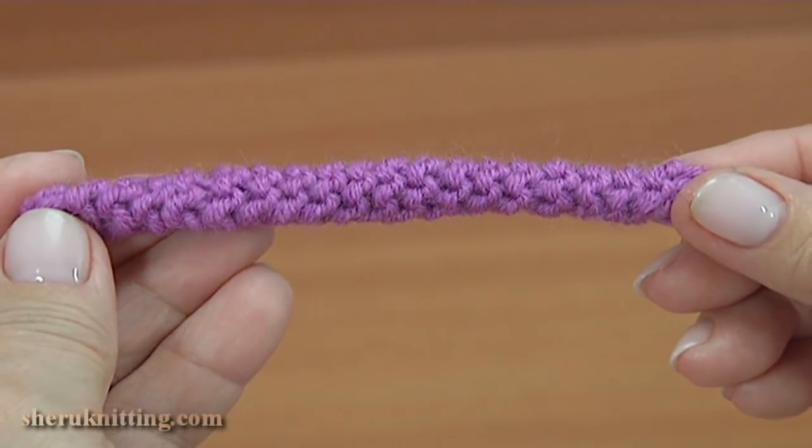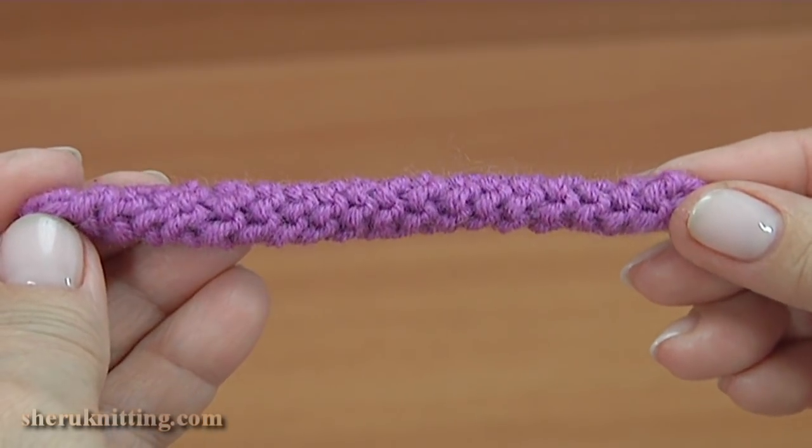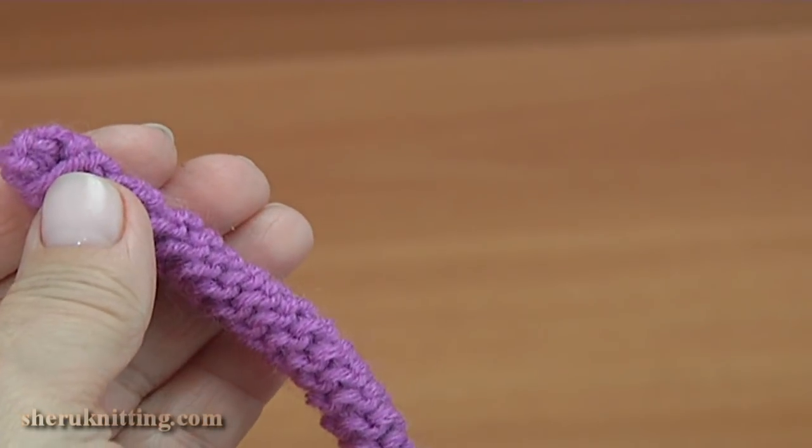Here is what we have got. For demonstration, I have done the exact same I-cord in other yarn.